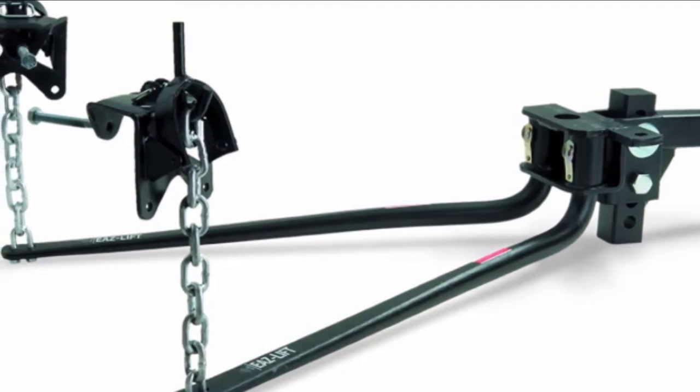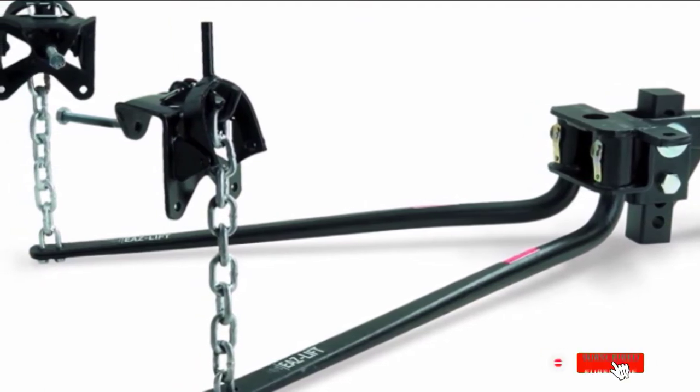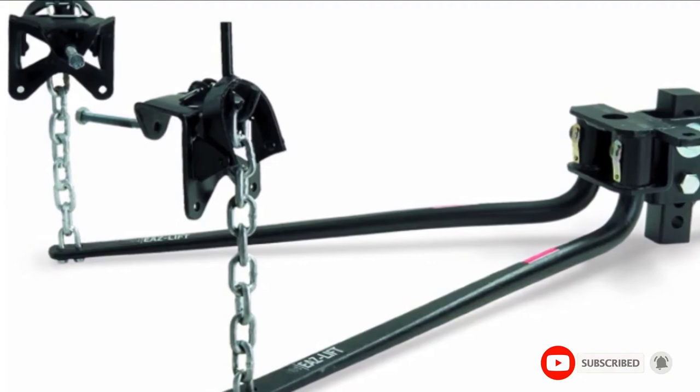If your trailer isn't too heavy and the roads around you are smoothly paved, the EOS Lift 1,000lb Weight Distributing Hitch is an inexpensive option we'd confidently recommend. It's also available in tongue weight ratings of 600lb, 800lb, 1,200lb, and 1,400lb.